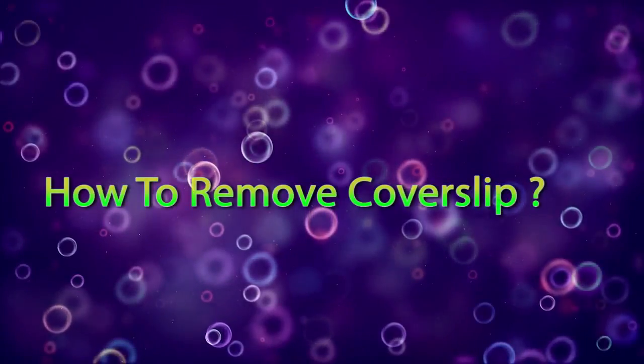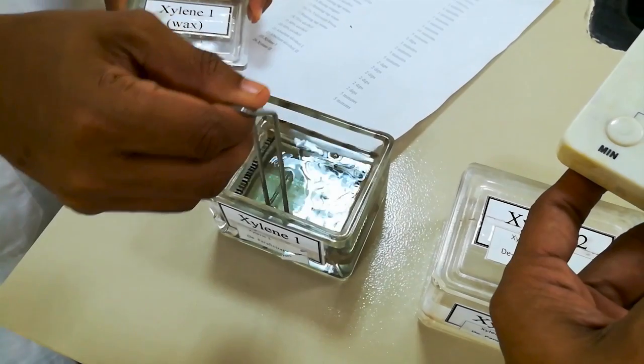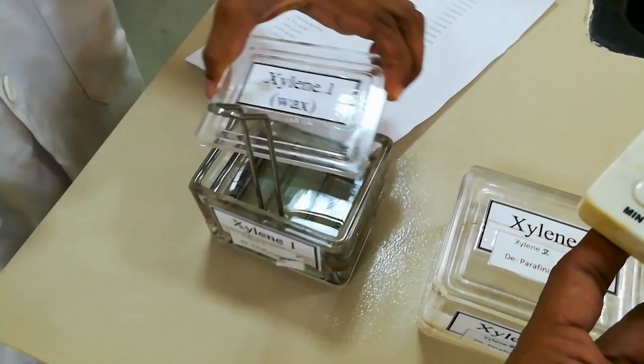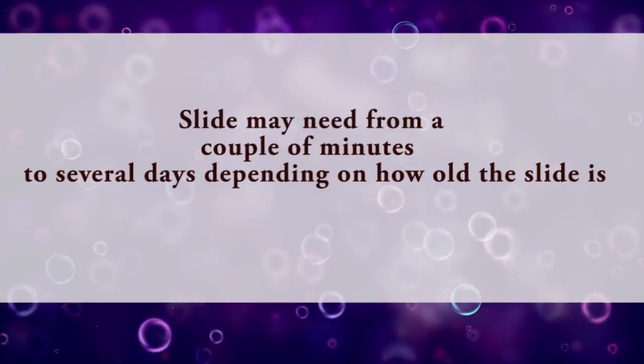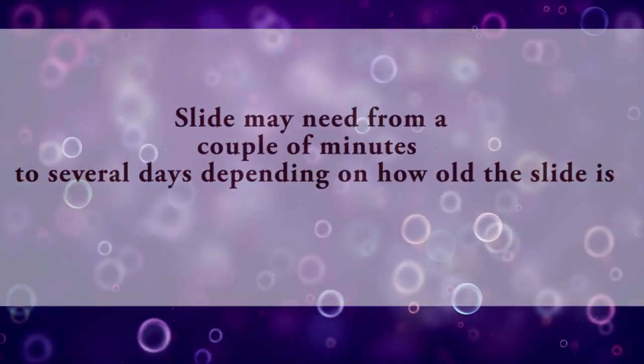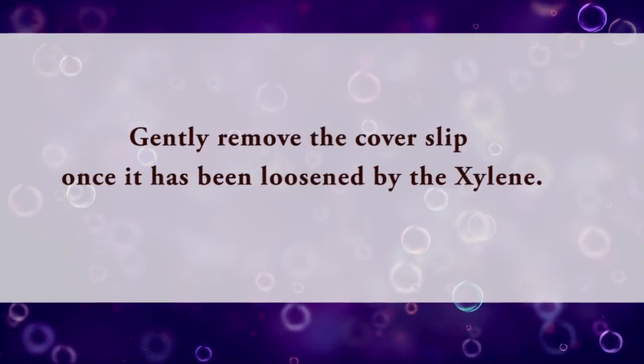How to remove a cover slip: if a slide needs to be re-covered, place the slide into the xylene Coplin jar and secure the lid. The slide may need from a couple of minutes to several days, depending on how old the slide is. Gently remove the cover slip once it has been loosened by the xylene.